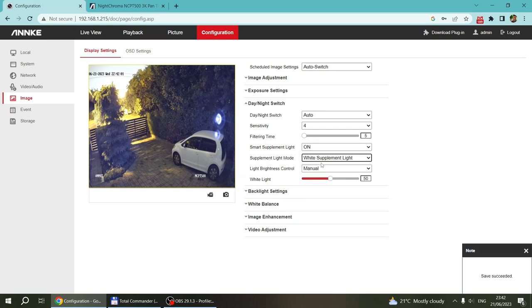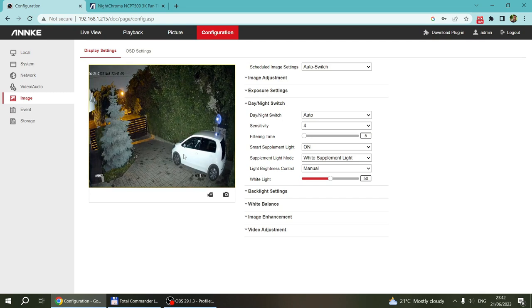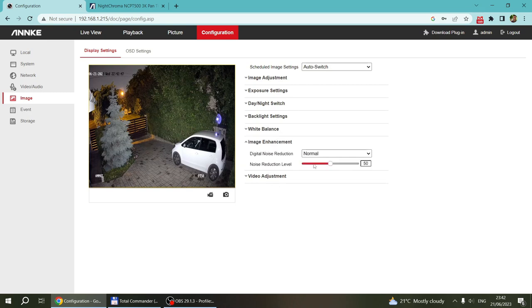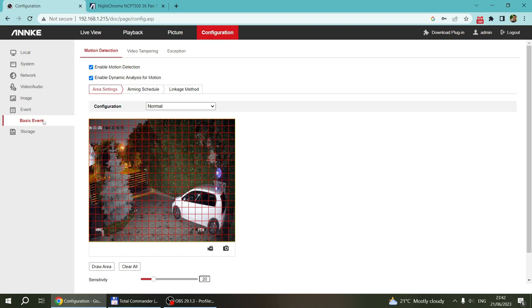Without the supplement lights, we lose some colors, the shutter speed reduces, and it gets a bit grainier. It's really up to you whether you want to use it — if you have some illumination it may not even be required. The supplement light gives a similar illumination to having a full moon. You can also reduce the intensity. That's the extra setting specific to this camera. You still have all the image adjustment, exposure, white balance settings, plus additional image enhancements and video settings.